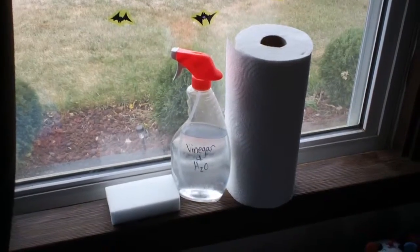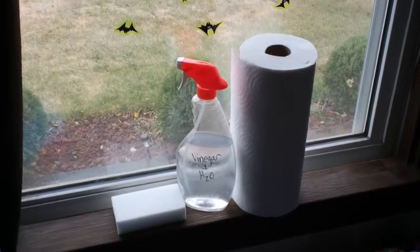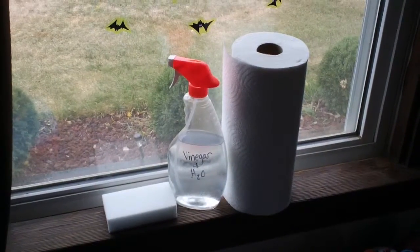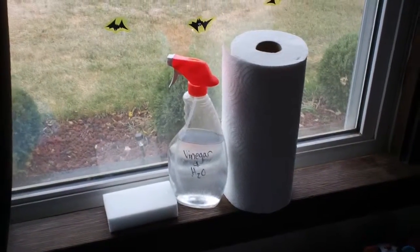And since I'm talking about windows and walls — my floors, my hard floors — I'm actually using vinegar and water to clean my hard floors as well, but I'll get into that in a later video.